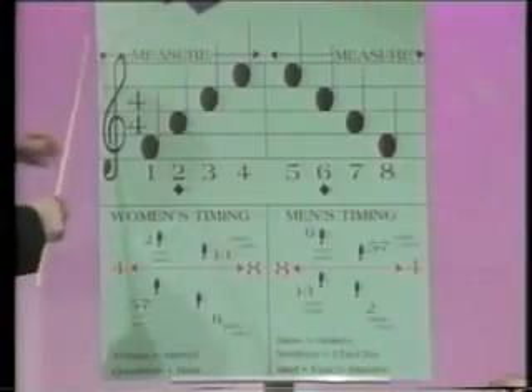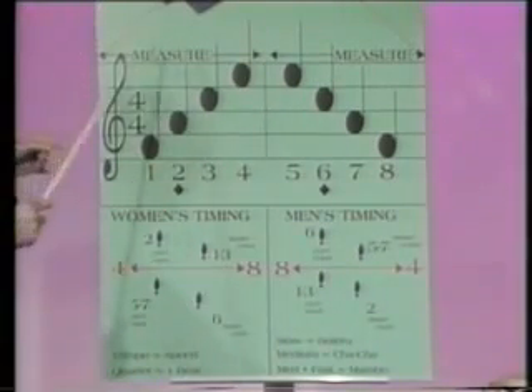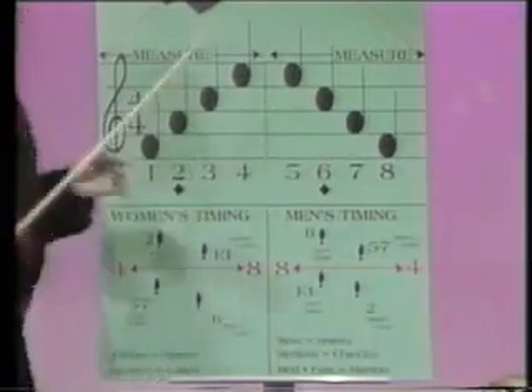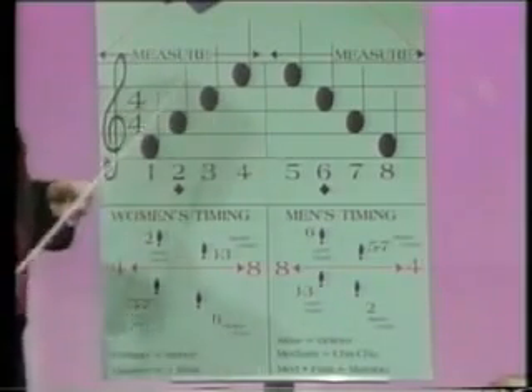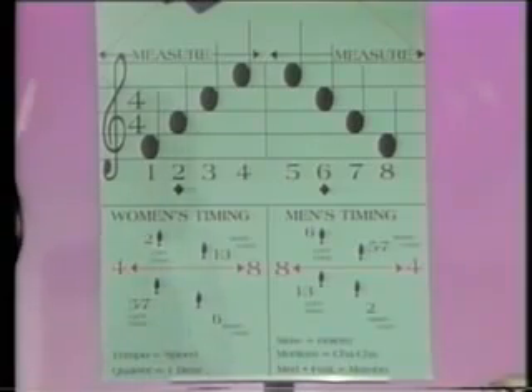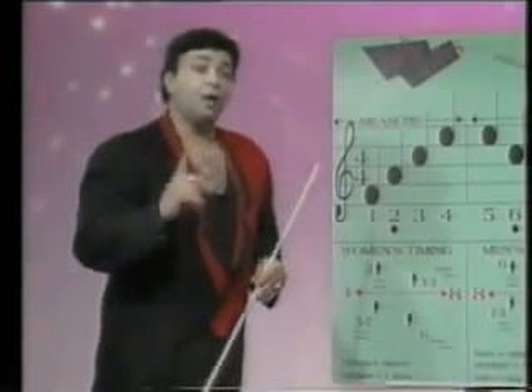What we have here is known as the staff in music, and music is written in measures. We have one measure, which is from here to the center, and from here to here is another measure. The basic time step is executed over two measures of music. This 4-4 simply means that there are four beats per measure. It takes eight beats to execute one basic step.